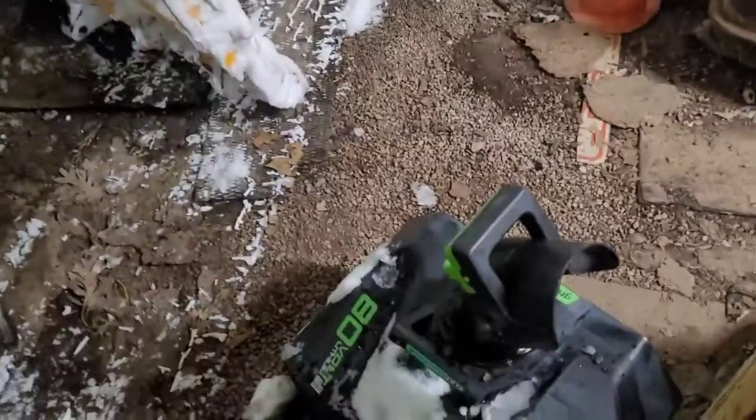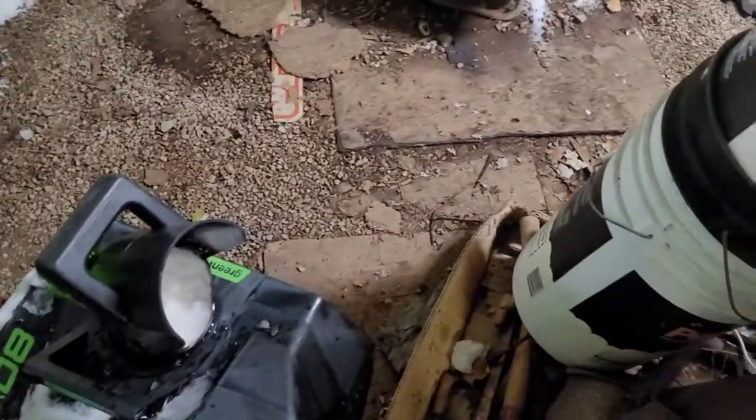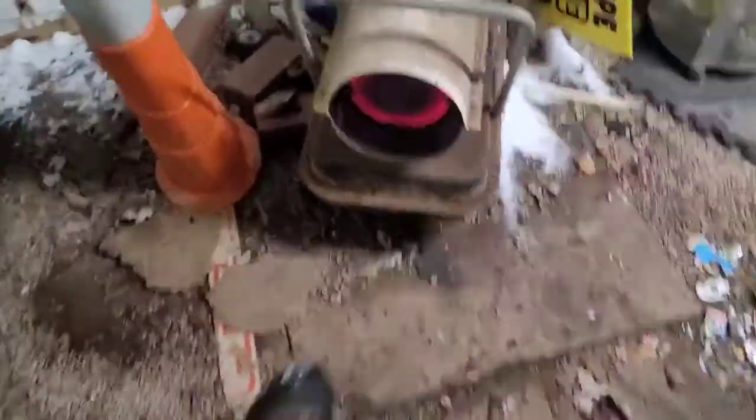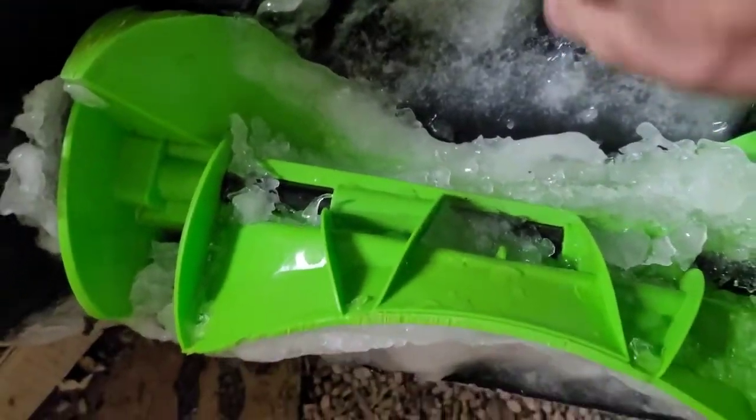Hello everybody, Jim here. You ever have this problem — ice in your chute? I was doing a little snowplow of snowball, and that sad sucker ran into some frozen ice water. And this is what happened — it just plugs right up. This is solid ice.